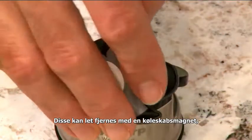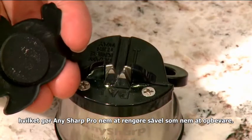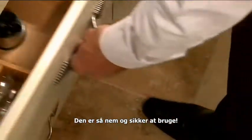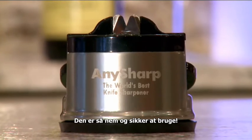The metal filings can be easily removed with a fridge magnet, making the AnySharp Pro simple to clean as well as easy to store. It's so simple and safe to use.